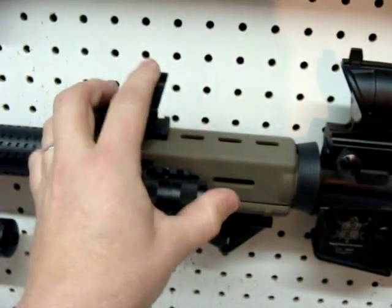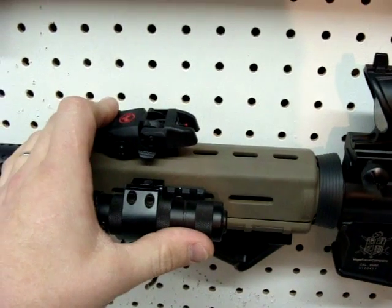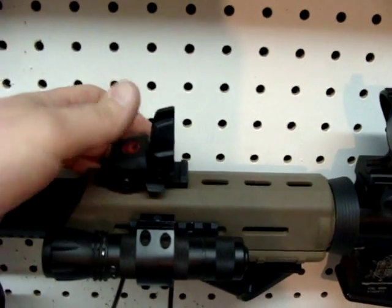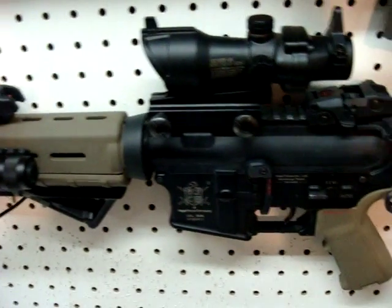On the front you can see it's got the MBUS sights from Magpul. These are on here purely because I found them on eBay — the front and the rear, the complete set for $25 shipped. Normally they're like $70, up to $90 even.